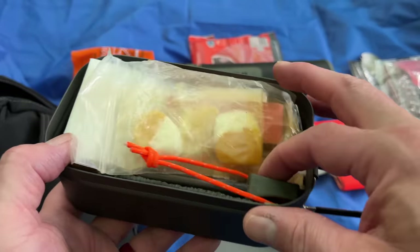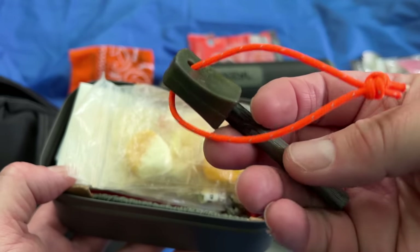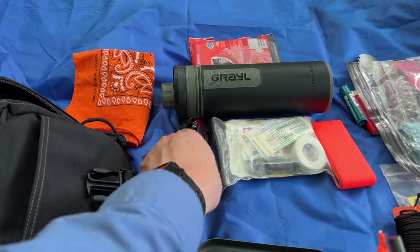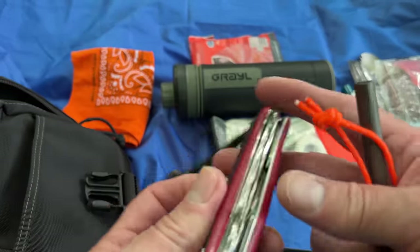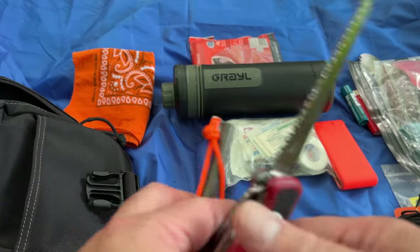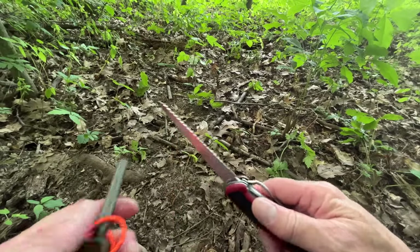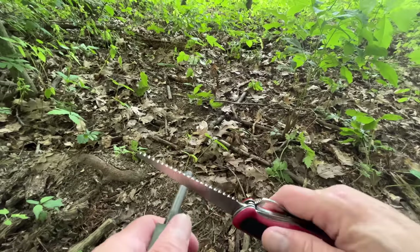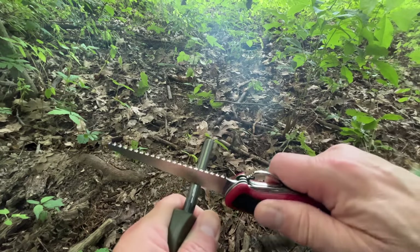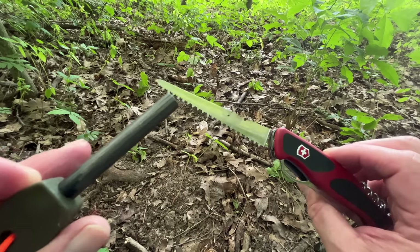First thing in here is a nice quality ferro rod with an orange lanyard so I can find it if I drop it. With this Swiss Army knife in particular, the saw blade is a great way to strike a ferro rod — let me show you real quick. You've got to be careful because if you put too much pressure on it, that saw is going to close on you. But you don't have to put a ton of pressure, and if you do it more towards the back of the mechanism, look at the sparks that come off the back of that saw.